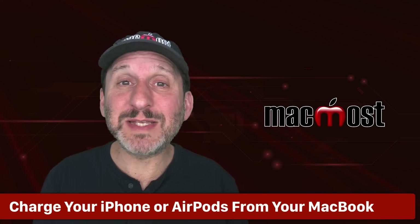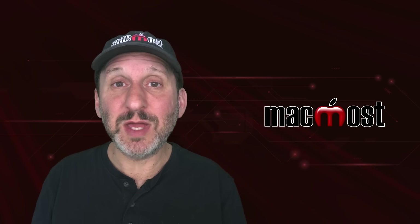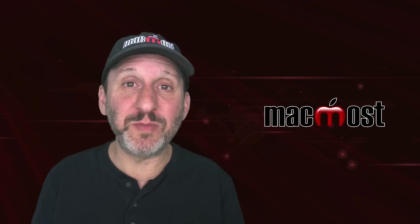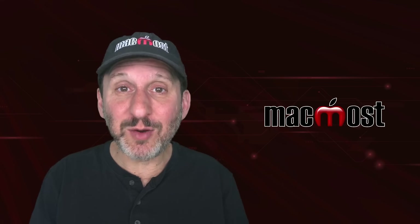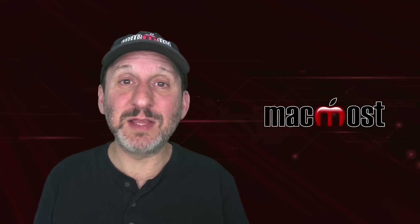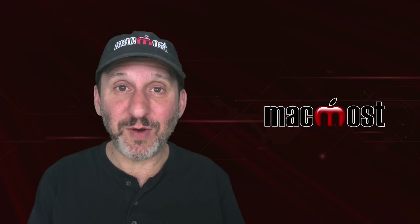MacBooks can actually provide a charge to other devices. You can use a USB-C port on your MacBook, plug your iPhone into it, and your iPhone will collect a charge from your MacBook. You can do the same with other devices — for instance, you can charge AirPods from it. You can even charge AirPods from an iPhone: just connect them with a cable and the AirPods case will take a charge from your iPhone.